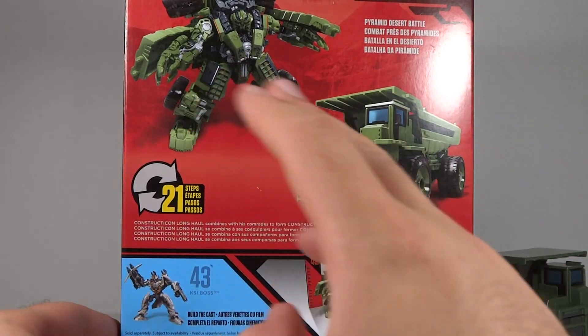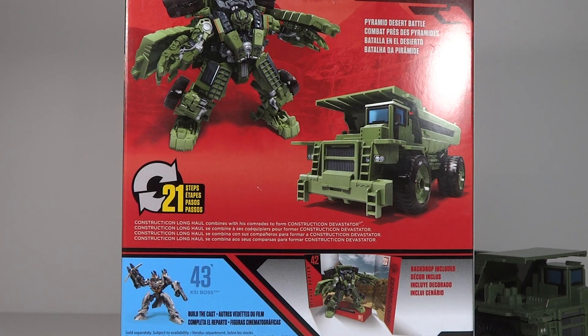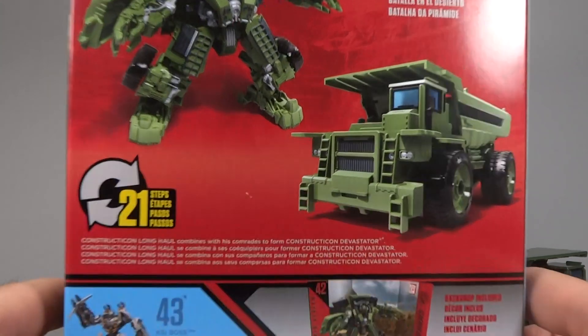On the back, you get a picture of him in robot mode, the backdrop - which is the same Egyptian background coming with all the Constructicon figures - and then KSI Boss. That's his wave mate.